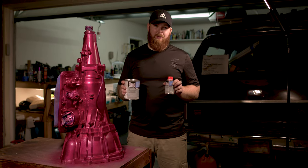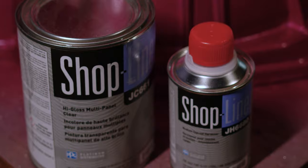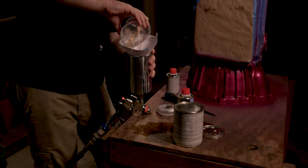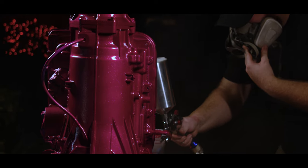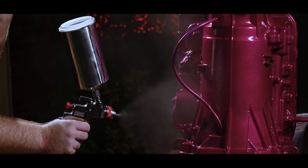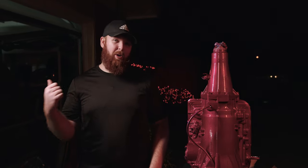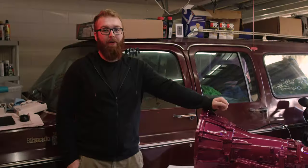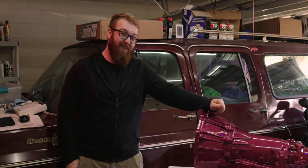Now it's time for the clear coat. In the past we haven't had the best luck using a rattle can clear coat, and that's why we're stepping it up to use a two-part clear coat like this one — it'll have a much better shine, be easier to clean, and will be much more durable. That was our last coat of clear; we used three coats of clear coat. Now we're going to roll it back into the garage, wait two days, and see how it cures. We finished the painting and let the clear coat cure for about three weeks, and this is how it turned out.